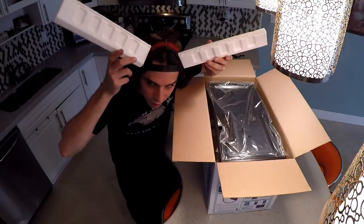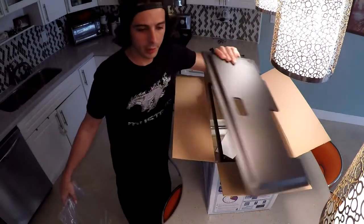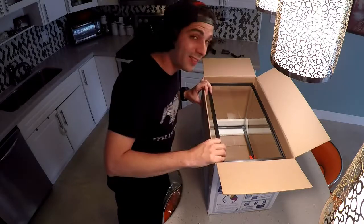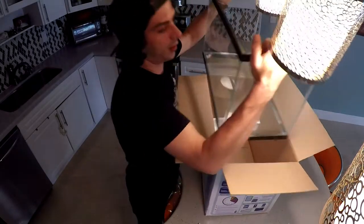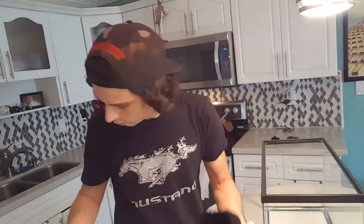There's styrofoam, a hood — I'm guessing maybe for the light — a little kit, the pump, and the fish tank. Let's see what we got in the box: the fish tank obviously, and it came with a filter.